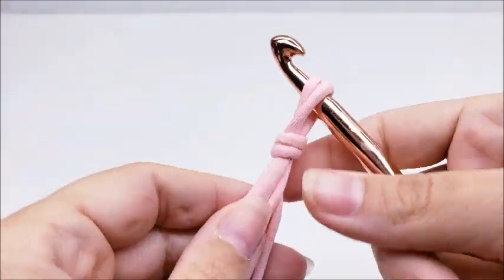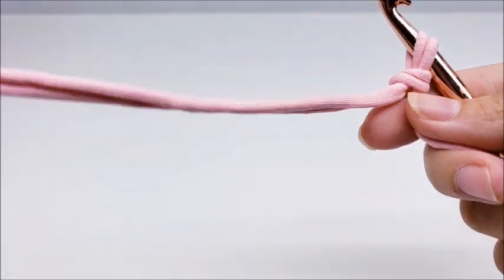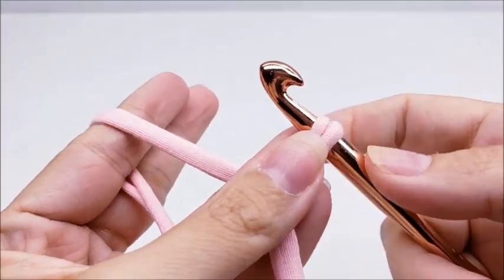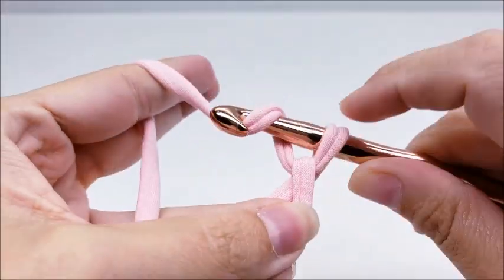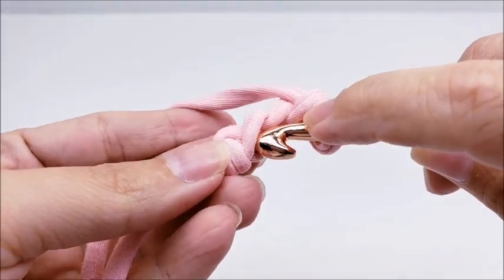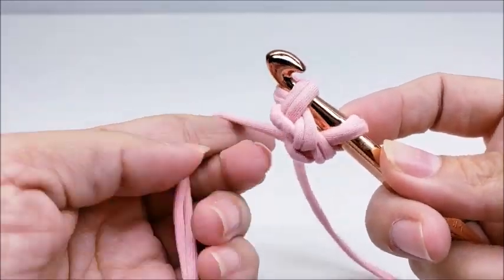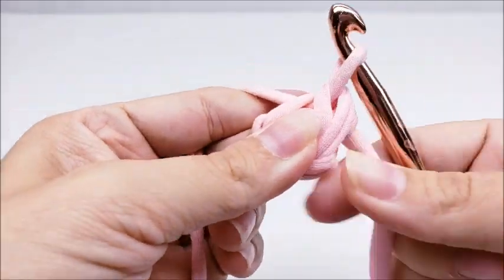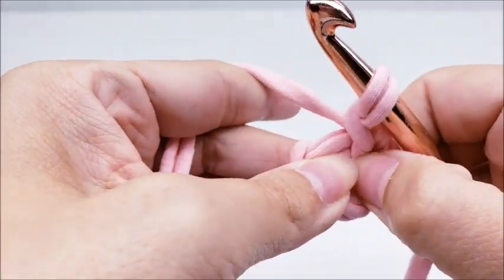Start with a slip knot on your hook. If you've never worked with t-shirt yarn, you work with it the same as you would any other yarn. I'm going to go ahead and start with a chain of three, then slip stitch into the first stitch to form a ring. We're starting on the bottom first — the base.